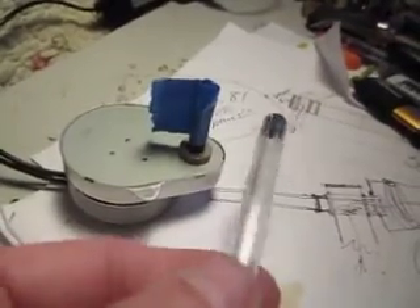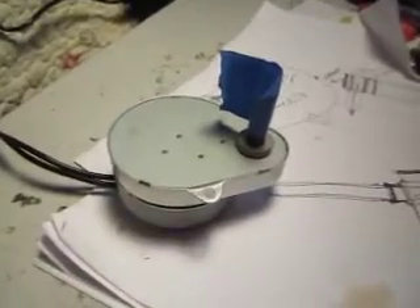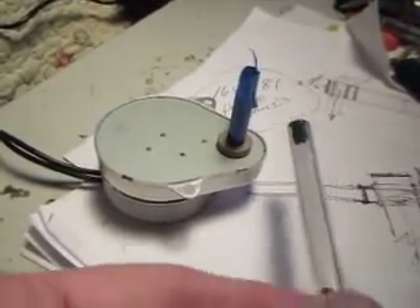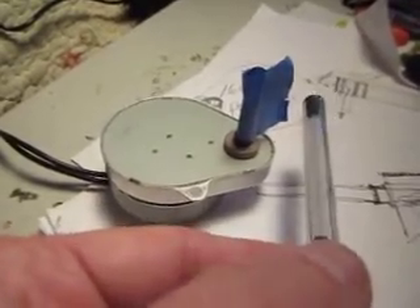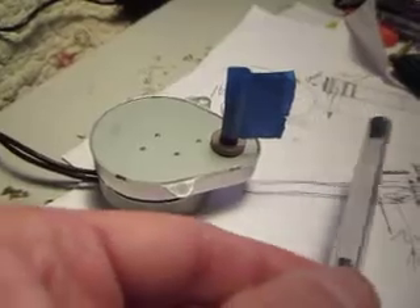This motor being as slow as it is, you'd have to have multiple levels and valleys on the cam. If you find a motor like this that moves a little quicker, then you'd basically only need maybe a wheel and a pin that would cause it to go in and out, depending on how fast you want it to go. These particular motors are not speed adjustable — they're pretty much locked in at the speed they were designed for.